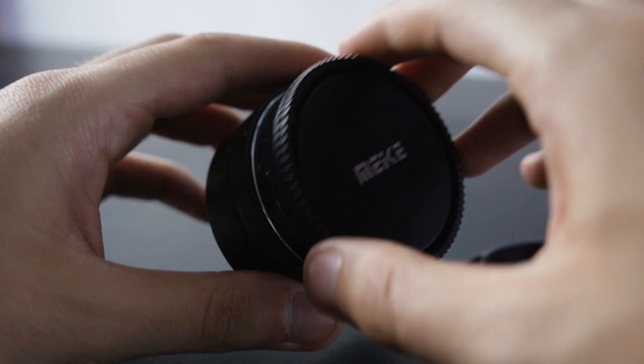Lenses are super bulky and heavy — I hate carrying them in my bag. Right now I have two and that is plenty, already pushing it. But adding something so small and compact doesn't really make a difference. So even if I don't end up using it, it's not like it's weighing me down. And again, for about $30, all of this seems too good to be true. So where are the cons? Where does it lose its value?